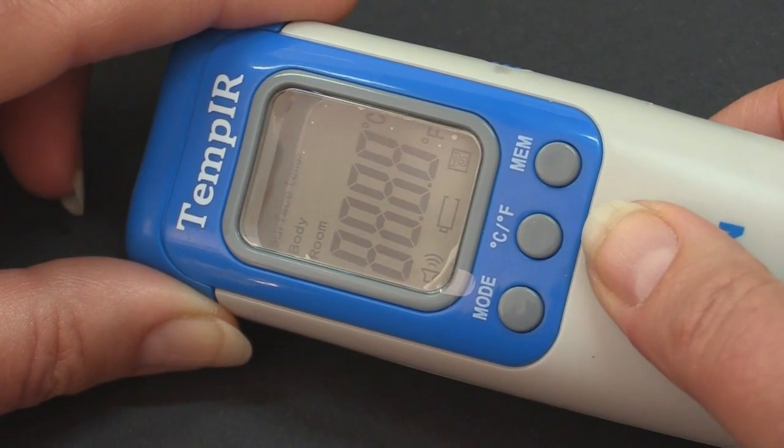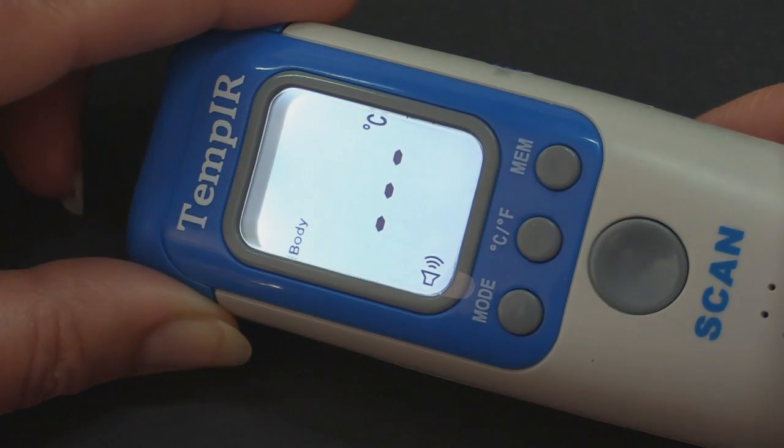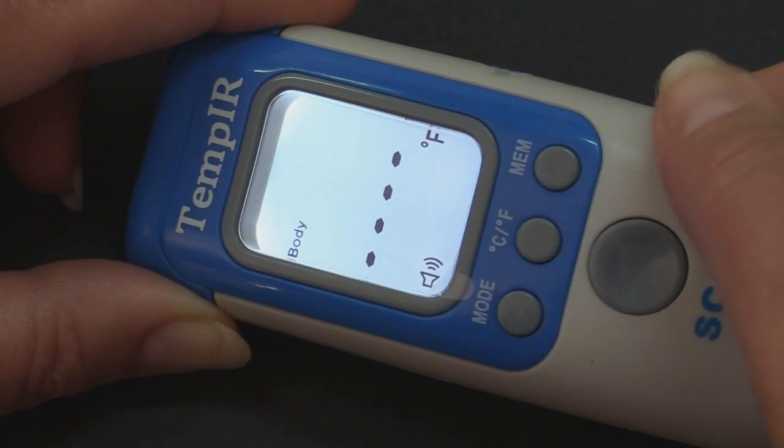Turn the unit on by pressing the scan button once. Press the centre button to select centigrade or Fahrenheit as your preference.